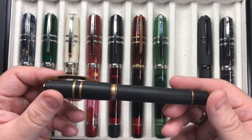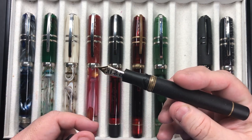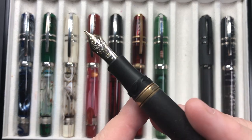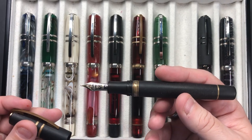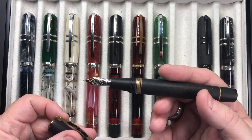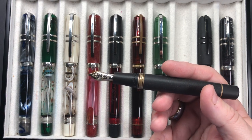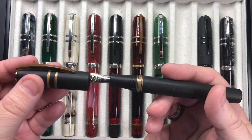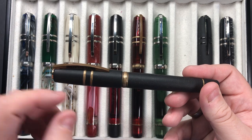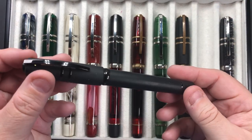Similar to Emmy's version of the pen, we have the Visconti Homo Sapiens Bronze Age, made completely out of lava mixed with a resin — a very robust pen. It has the power vac but unfortunately is not a double reservoir. It comes with a 23-carat palladium fine nib and writes very well. Without the double reservoir you lose about a milliliter of ink capacity — the double reservoir models hold up to two and a half milliliters, while this holds a maximum of one and a half milliliters.